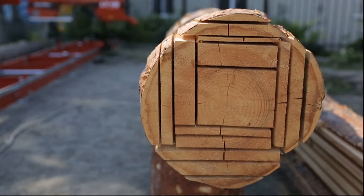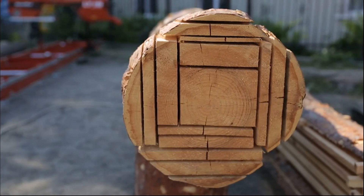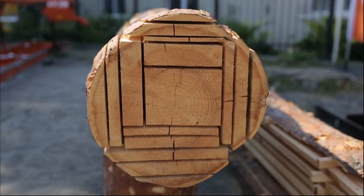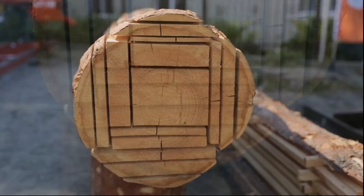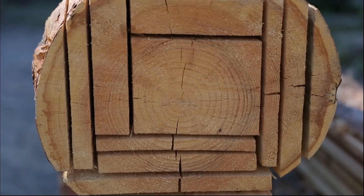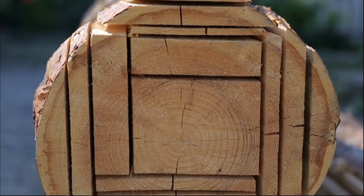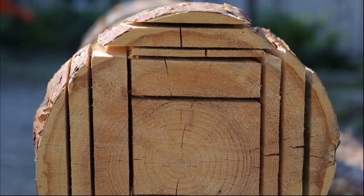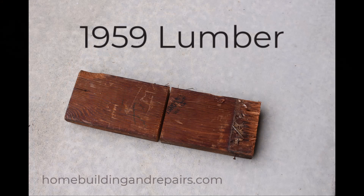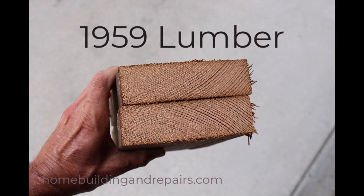We've all heard it before — that old growth lumber is better than the new lumber we're using today. So I thought I would do my viewers a favor and try to figure out what the compressive strength is for old growth, what it is for new growth, and what's actually required by the engineers who created the span charts for rafters and floor framing.